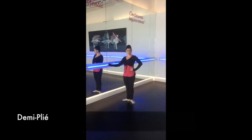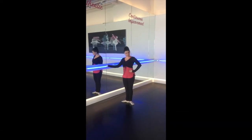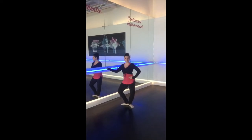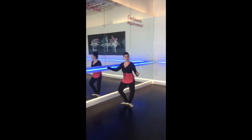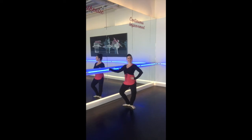So now we're going to talk about first position going into a demi-plie. Your heels are together, your toes are pointing outwards, you're squeezing your booty. And when you bend your knees — plie means to bend, demi-plie is a half bend — you want to make sure the knees and toes are facing the same direction. This likes to happen because you're not squeezing through here. Keep those heels pressed down and then you just stretch.